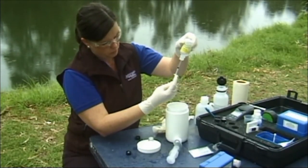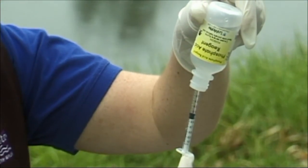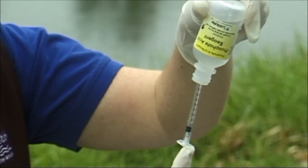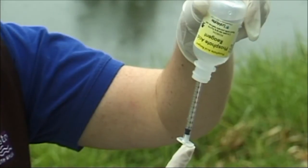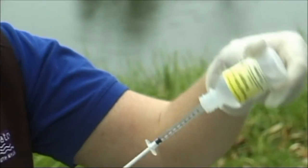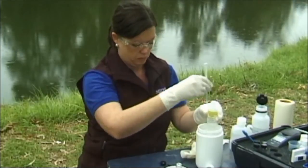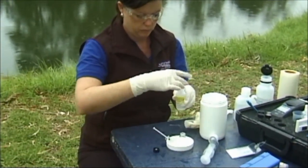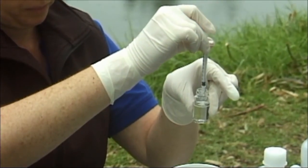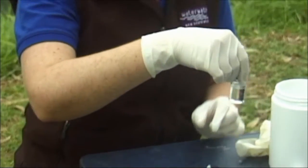Turn the bottle and syringe upside down and, while supporting both, slowly pull back the plunger until the black stopper is aligned with the 1 milliliter line. If bubbles form on the black stopper, push the plunger in and redraw the phosphate acid reagent. This may have to be done several times to eliminate the bubbles. Turn the bottle upright and carefully remove the syringe by pulling it from its base. Add the phosphate acid reagent to the colorimeter tube. Recap the colorimeter tube and invert several times to mix.